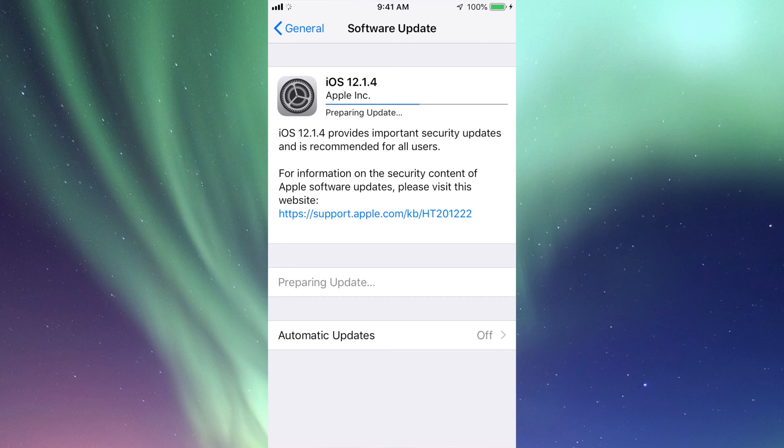If you know you have a newer iPhone — even an iPhone 6, for example — that is compatible with iOS 12, such as this version, then hook it up to iTunes if you don't see the update here, and just do that update. Again, iTunes is free for Windows PCs and Macs.